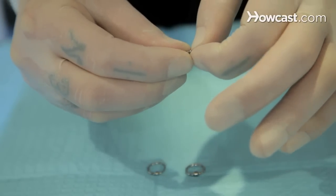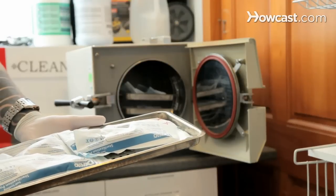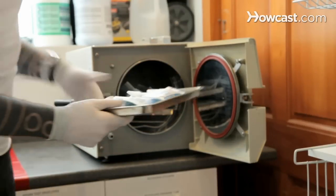What you need to know about a labret piercing is that a labret piercing is actually just a lip piercing using labret jewelry. People end up calling it a labret piercing, but it's actually just a lip piercing. The labret refers to the actual jewelry itself, like the stud. Most of the time what people refer to as the labret piercing is the one in the center here, but you can really put it wherever you want on the lower lip and it's still just a lip piercing using labret jewelry.